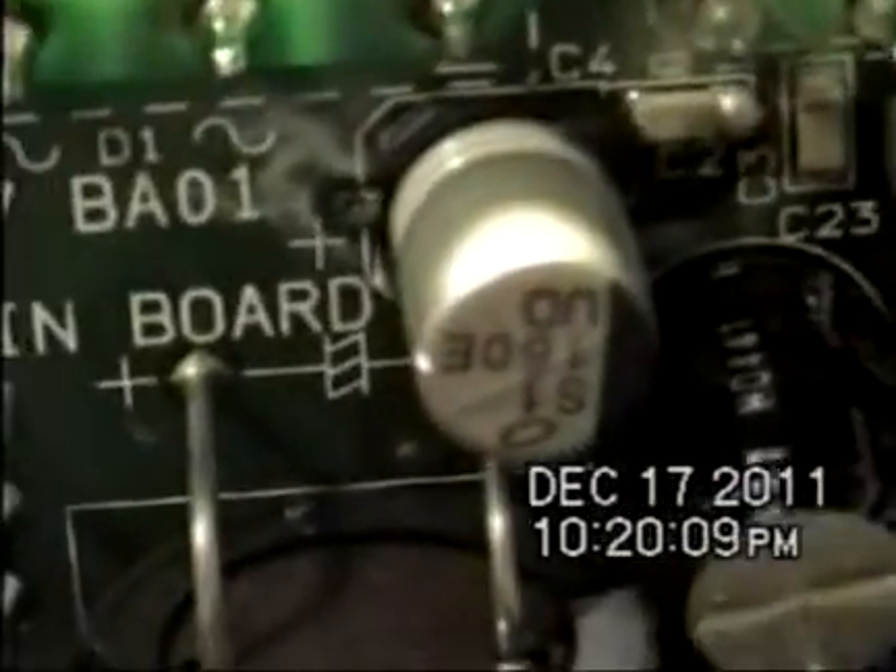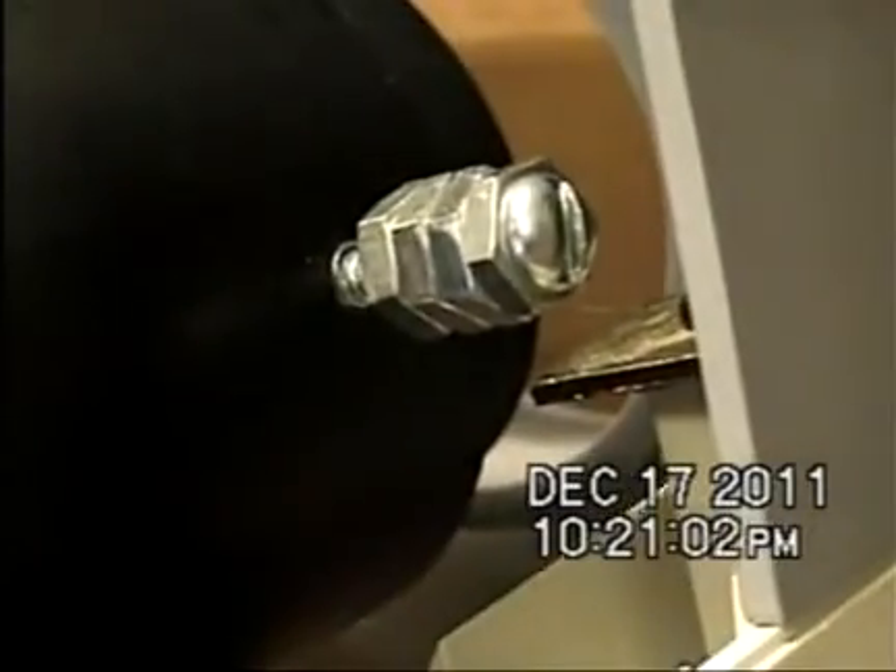This is the replacement part I obtained, and the biomedical person successfully soldered it in place without burning a hole through the circuit board — a whole lot better than I would have done. The end result is the chart works, and all that was replaced was this little capacitor. I also tried to remove the severed screw using an easy-out screw extractor, but the screw just kept disintegrating — there wasn't enough left of it. So I made this crude replacement.